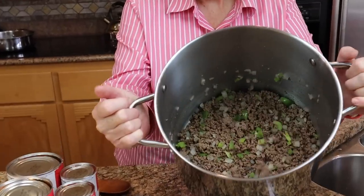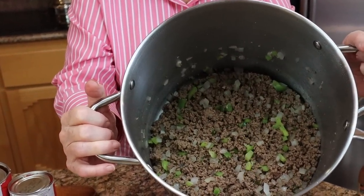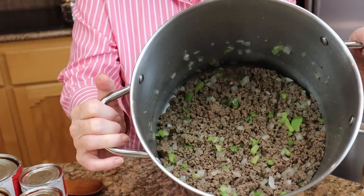The meat is browned — not all the way cooked, just browned — and the onions are just barely starting to get a little bit transparent. That's about exactly what we want.